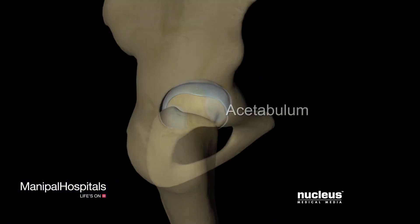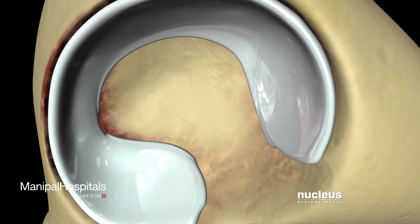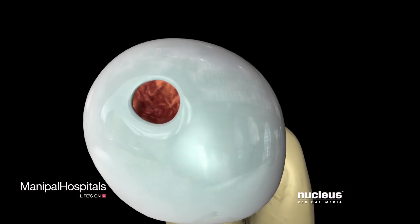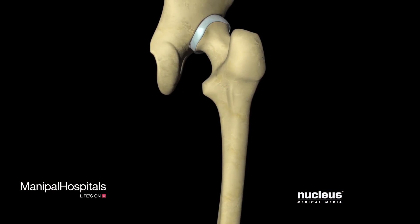Your hip consists of two main parts that fit together like a ball and socket: the femoral head at the top of the leg and the acetabulum in your pelvis. A total hip replacement is usually done when severe damage from arthritis or injury has made it difficult to perform daily activities.